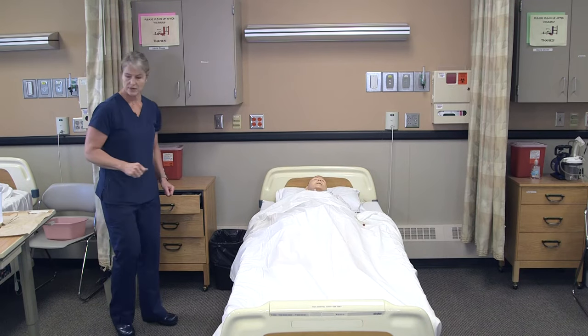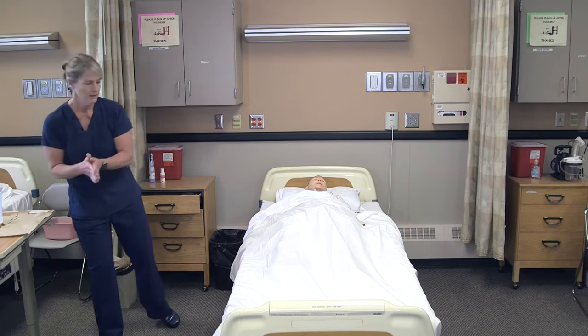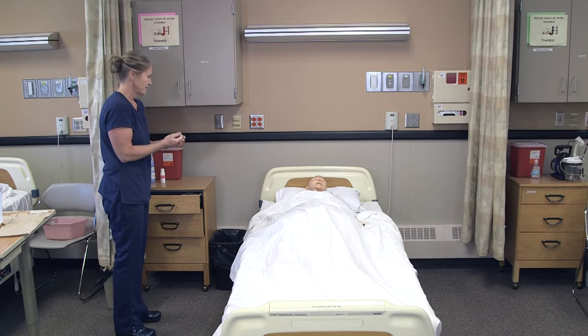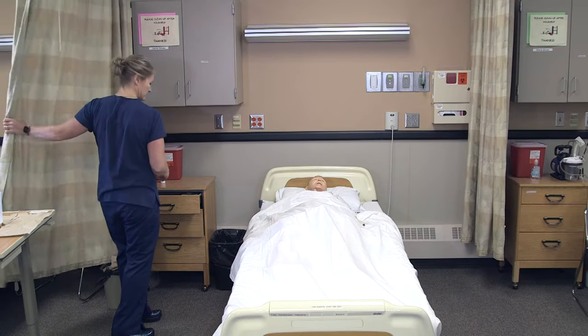I will knock on the door and wash my hands. Hi Lee, it's Myra. I'm here to empty your catheter — is that okay? Okay, I'll provide for privacy.